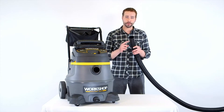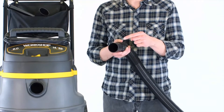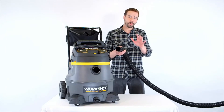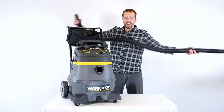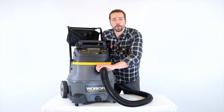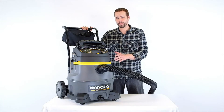The hose diameter is two and a half inches — that's 350% more than some competitors. With the quick-release tab, the hose will lock into the vacuum and won't pull loose.